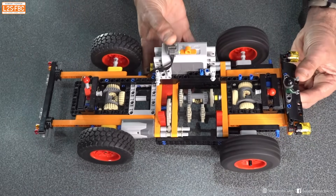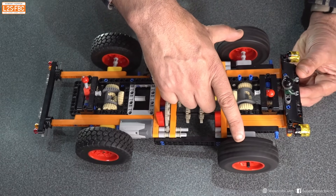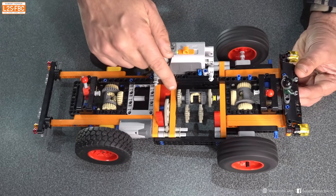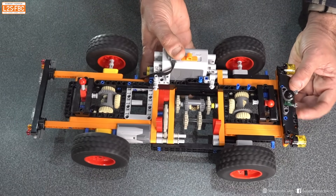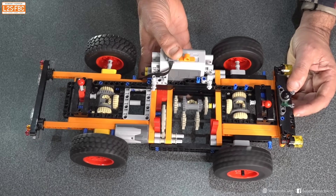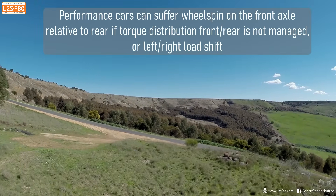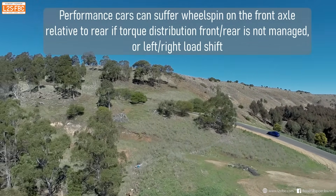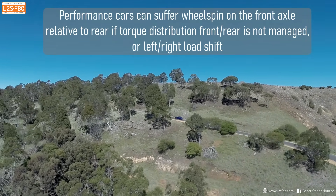That's important for off-roading because you can get into a situation where you've got very little traction on the front wheels — they can spin easily — and therefore you don't get much torque to the rear wheels, which is a problem. That's why you lock the centre differential, and we're going to come on to that in a moment. This is less of a problem for performance road cars which are all-wheel drive, but they might under acceleration have less traction on the front than the rear, so you need something in the middle to help manage the torque distribution.